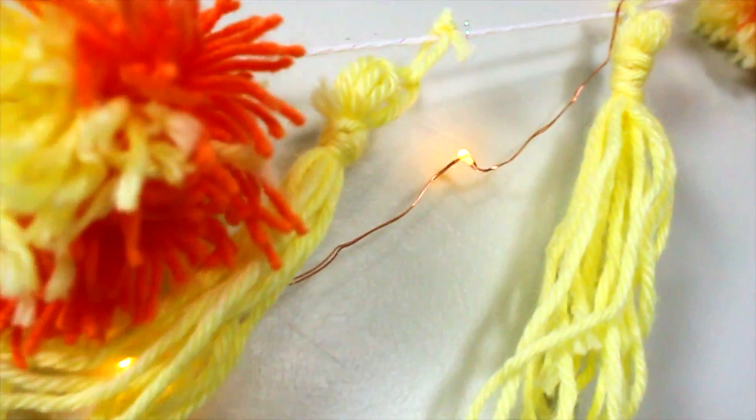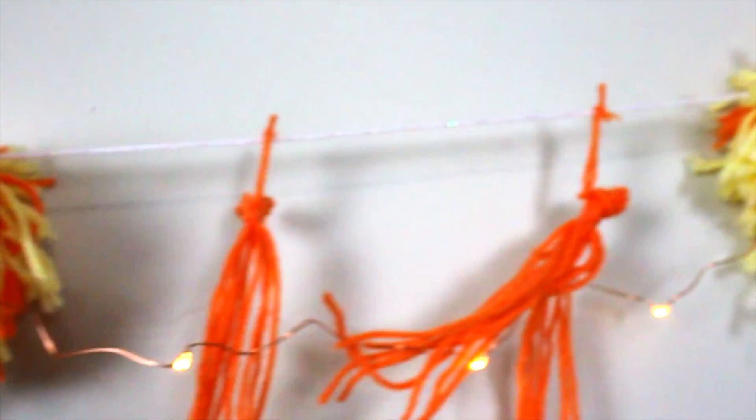Just make a lot of those in any color and however many you want, then put them into a garland. It comes out so cute!